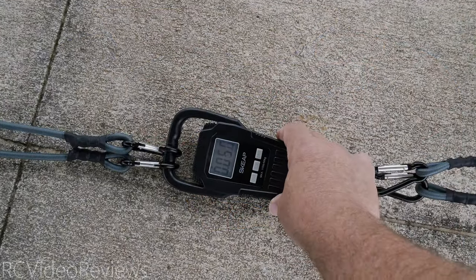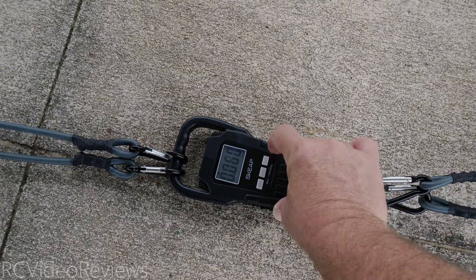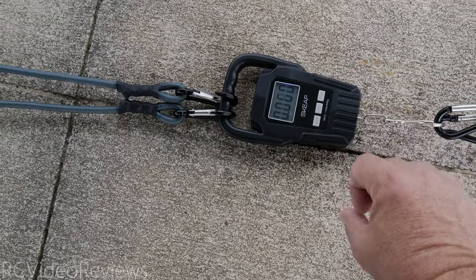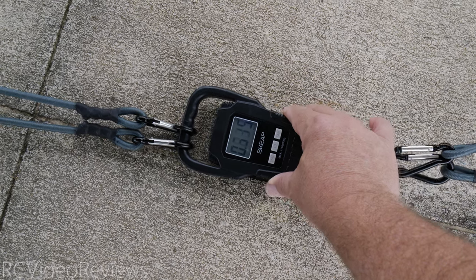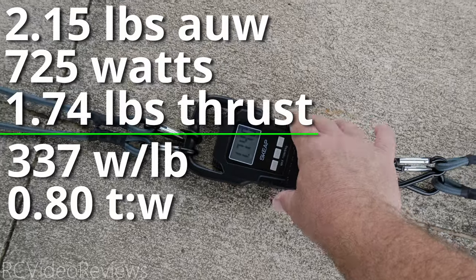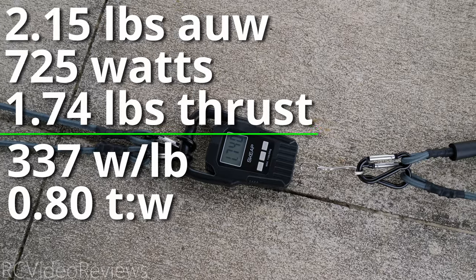Now we'll do the thrust test. I'm zeroed out on the scale — sensitive, scale doesn't want to zero. There we go. Anytime you're ready, Fred. Locked at 1.74 pounds of thrust on a 2-pound plane. I'll put the stats in post for you.